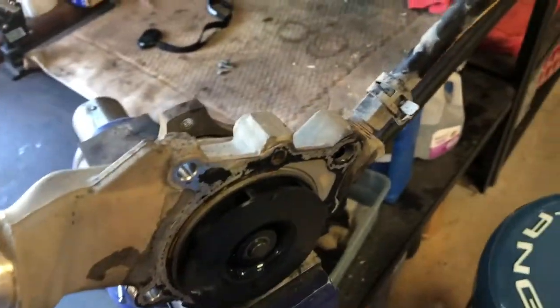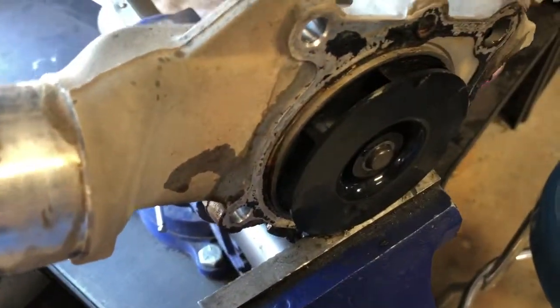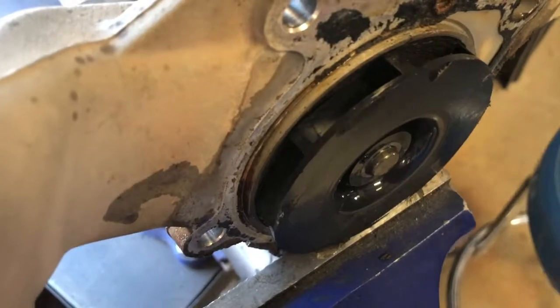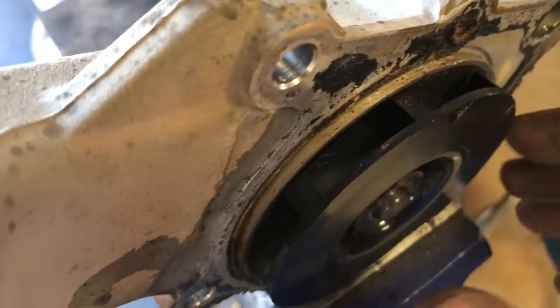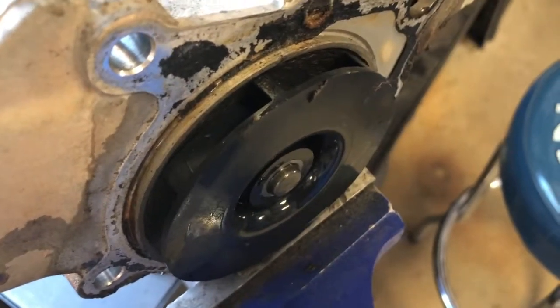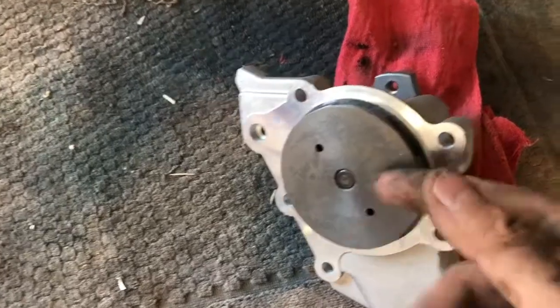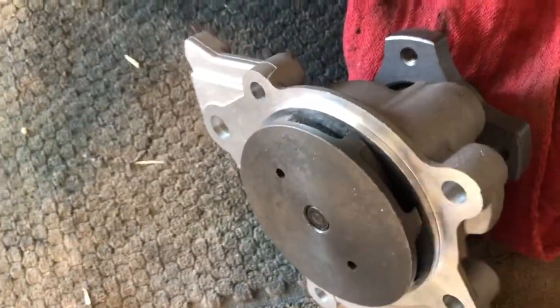I've got the old pump in the vise ready to work on the pipe, and I was looking at the impeller on the back of this pump — it's plastic. I don't know if this is the original water pump or not, but plastic. The ACDelco replacement — that is metal. It is a cast metal impeller.